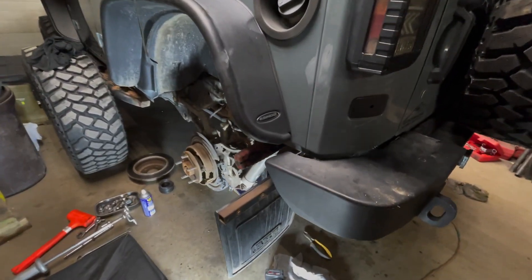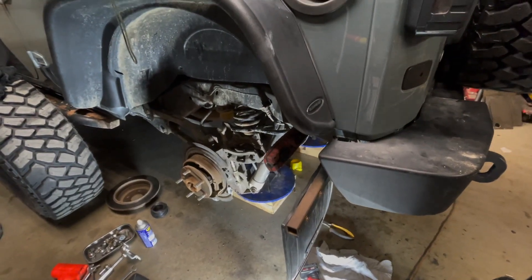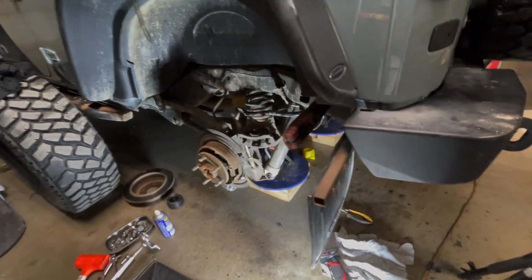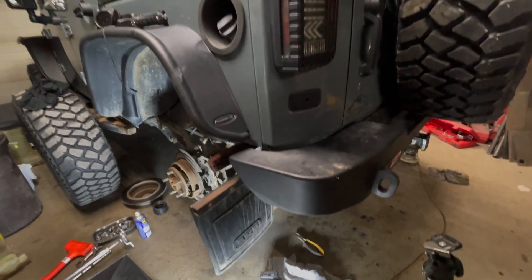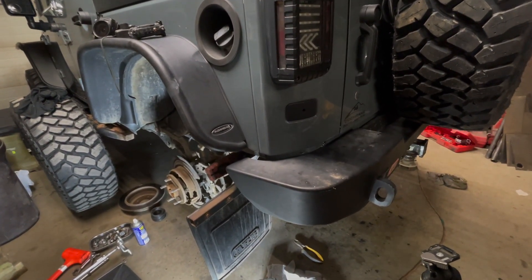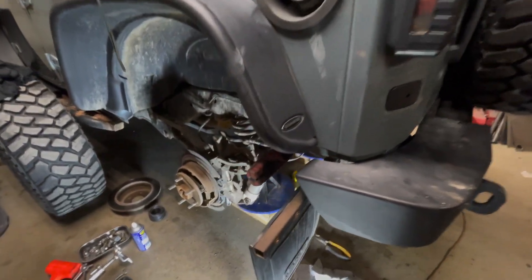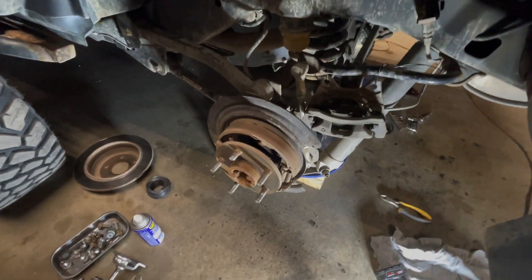Welcome to today's video. I'm going to show you how to remove a Jeep JK axle — this is a Dana 44. The situation is that I had a tooth break off my pinion, so now I've got to rebuild the whole differential. In this video I'm going to show you how to remove the axle.